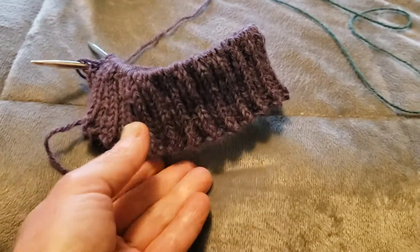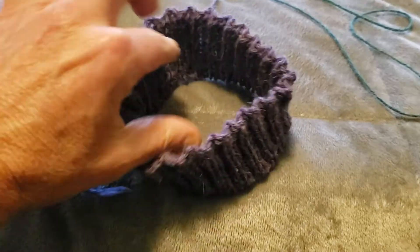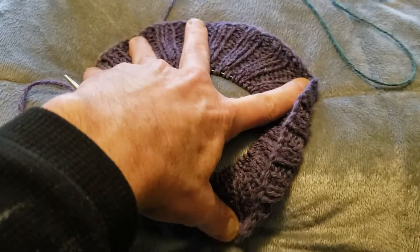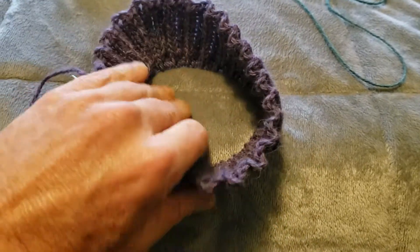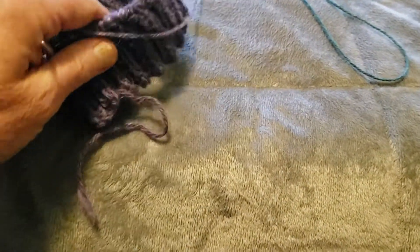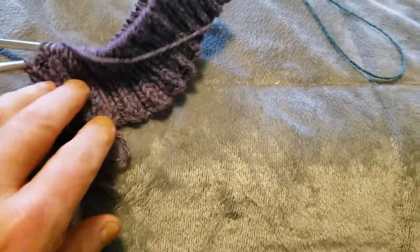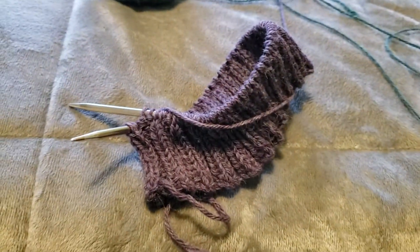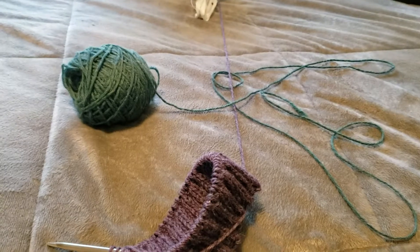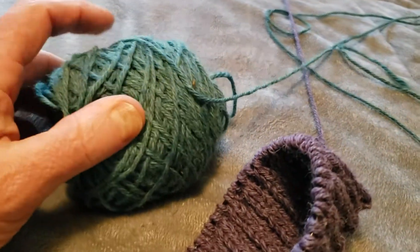What we've got going on here is a standard 2x2 ribbed hat, done in 50% merino and 50% alpaca. I've got another color over here — I made a nice hat with this.